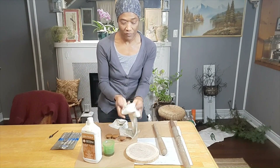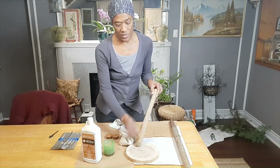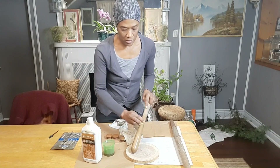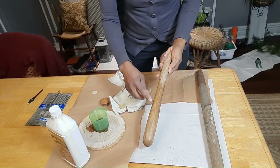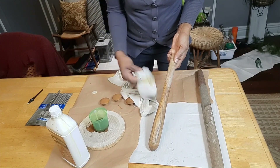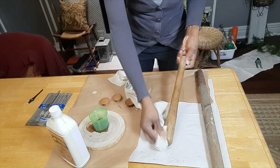I'm just using a piece of cloth to apply the oil to the wood. You can see the difference in the wood where I have put the oil already and where there is no oil. The oil is basically enhancing the color and the grain in the wood.